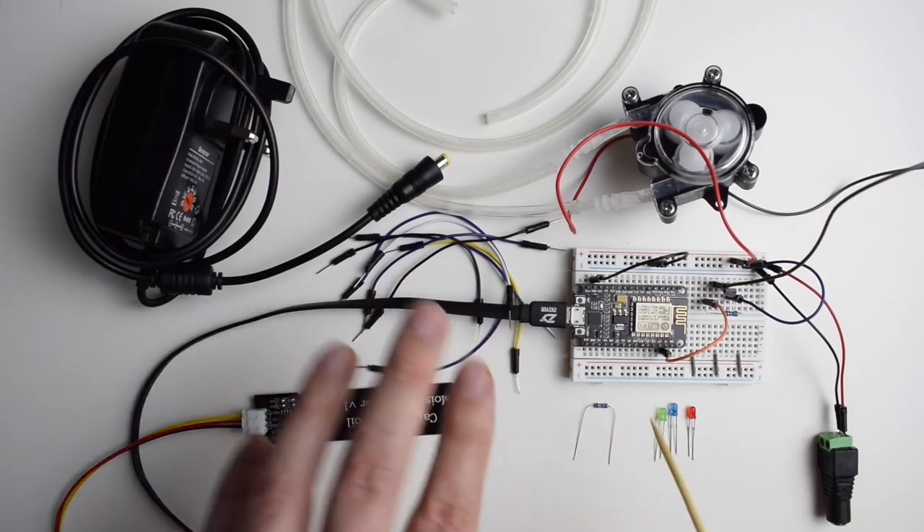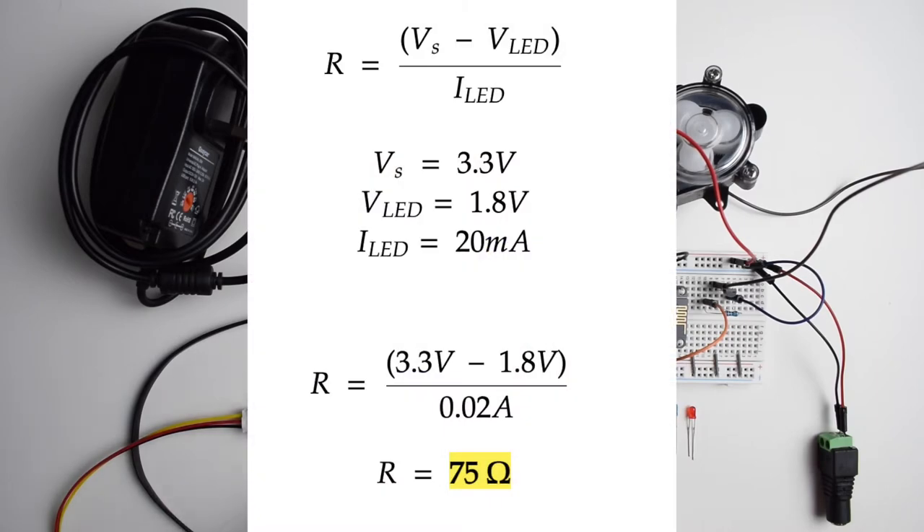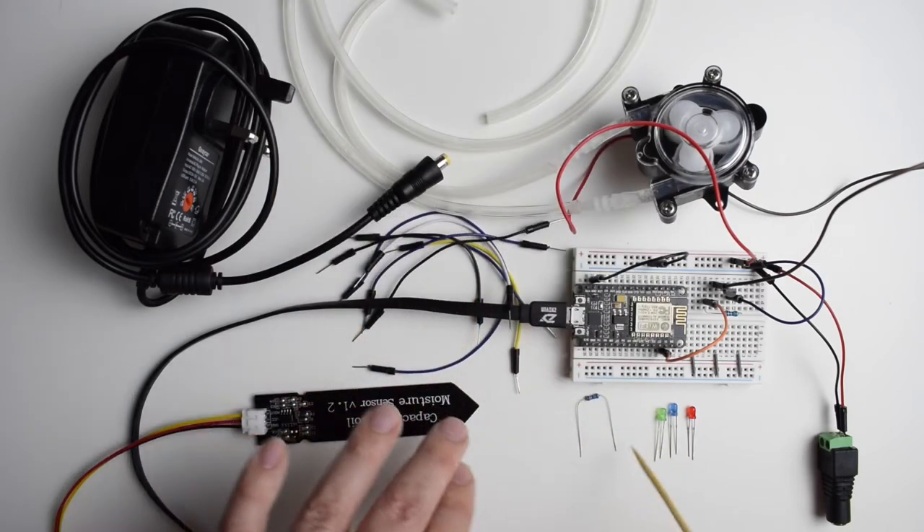The resistor is rated for 75 ohms. I used the formula that needs the forward voltage of the diode, which is 1.8 volts, and its current, which is 20 milliamps. With the voltage at the digital pin I was able to calculate the resistance that needs to be used with this diode.